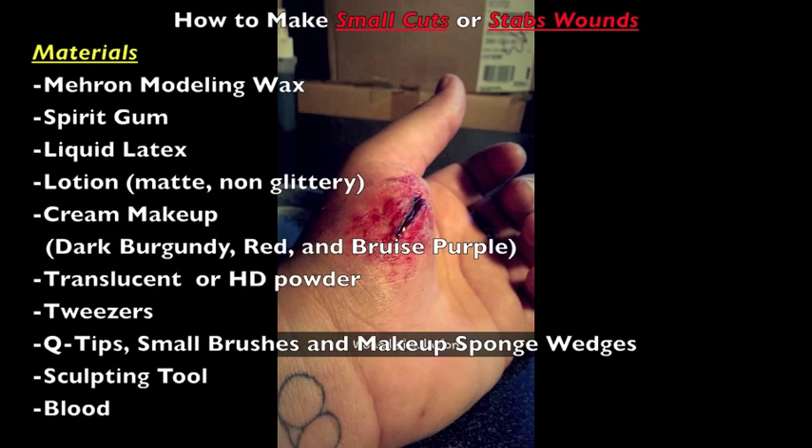Hello everyone, my name is Shea and I'm a working special effects makeup artist. Today I'll be giving you some pro tips on how to simulate a cut or stab wound.